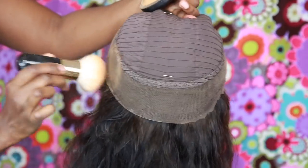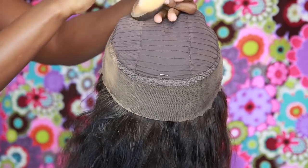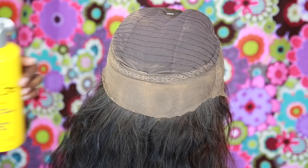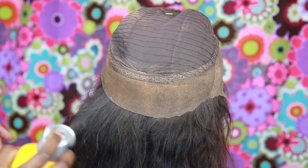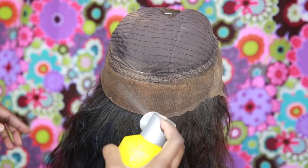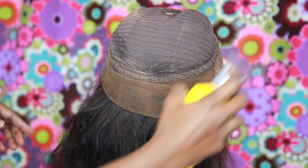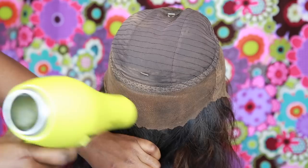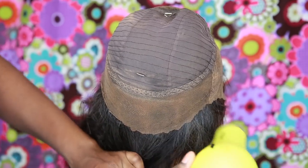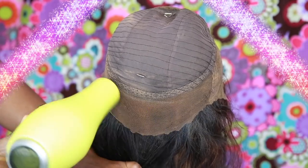Everything is emptied and cleared out so we can have a natural-looking lace in the back. Now I would normally bleach the back but I wanted to show you guys another method — I just add my foundation and seal it in with some spritz or the Got2b Glued spray. That looks very natural also if you don't want to do the bleaching process. This is very quick and easy to do — you're just going to blow it dry.